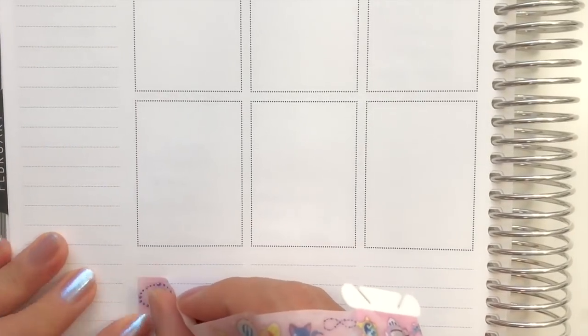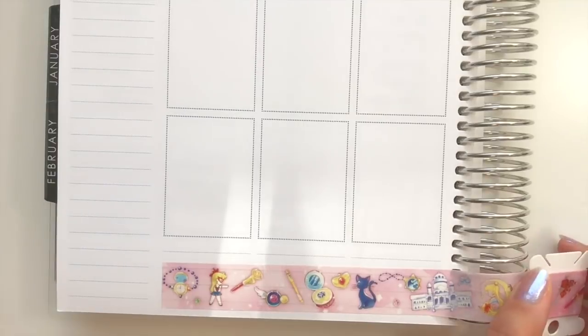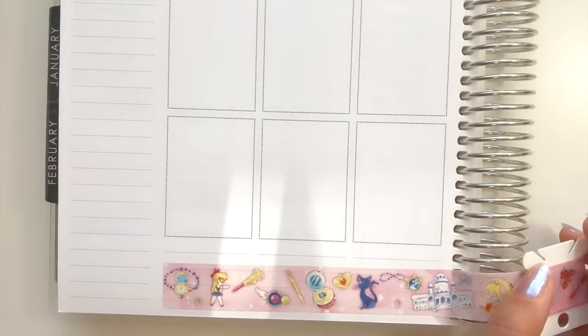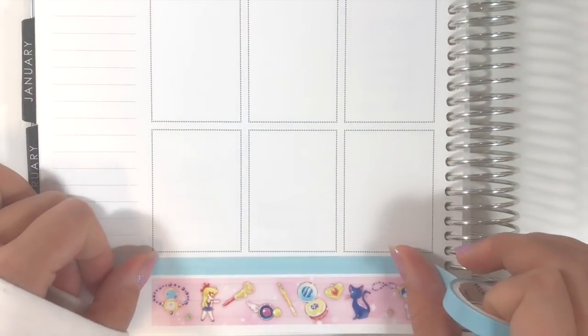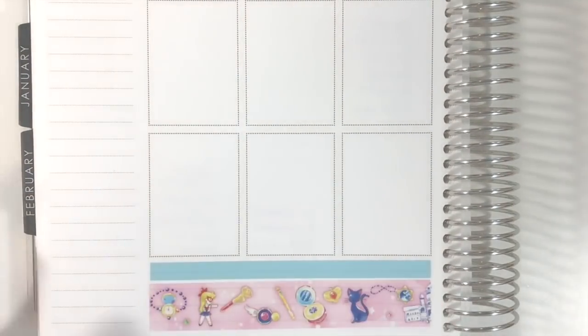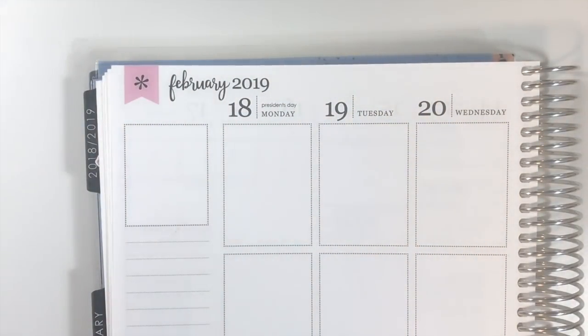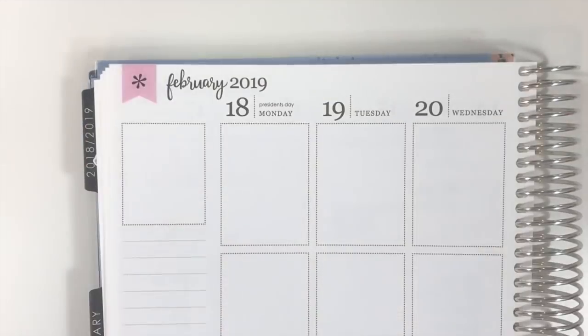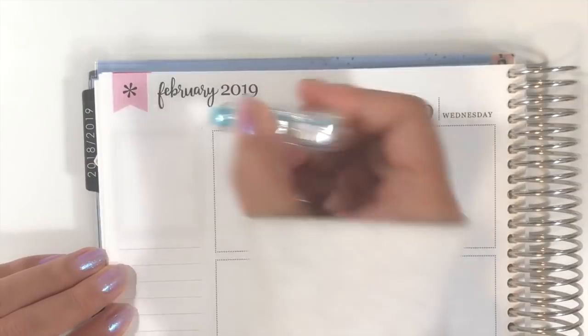I put down the bottom washi first as always. I chose this pink one with all different silicone elements on it, which I think is super cute. I really like washi tapes with different drawings or pictures on them because I can easily cut the patterns I like and then use them as a full box.